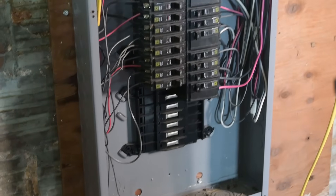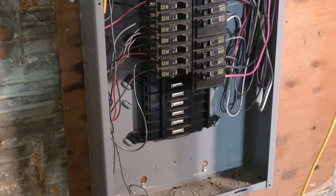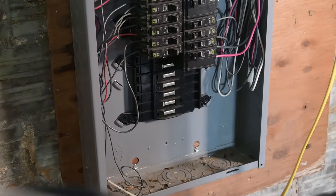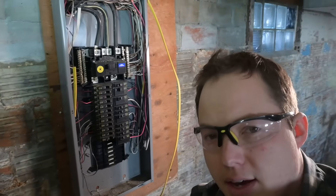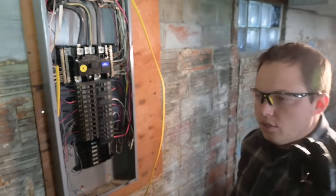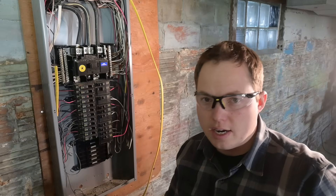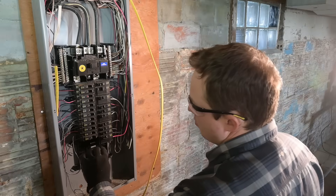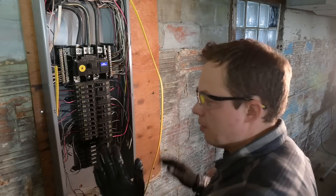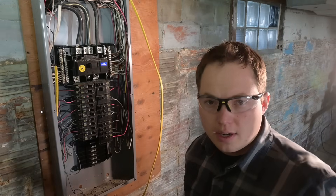While this isn't necessarily the nicest panel I've ever seen, it's pretty decent. What I'm especially happy about is that we have some open spaces at the bottom for expansion. Many of you are probably facing the situation where you don't have many spaces available to add circuits. If you don't have enough space in your panel, a couple of options are getting mini breakers — two breakers that go into one space. Check that your panel is compatible with them. We won't cover that in detail today.